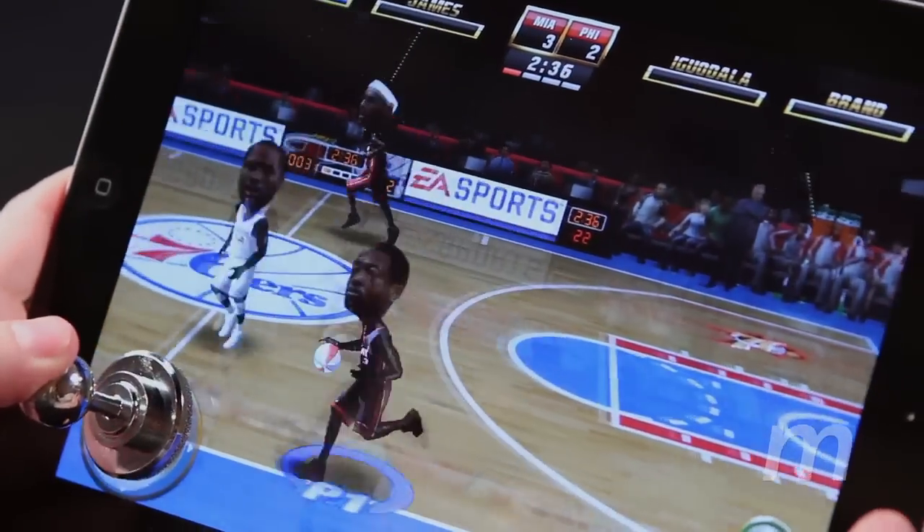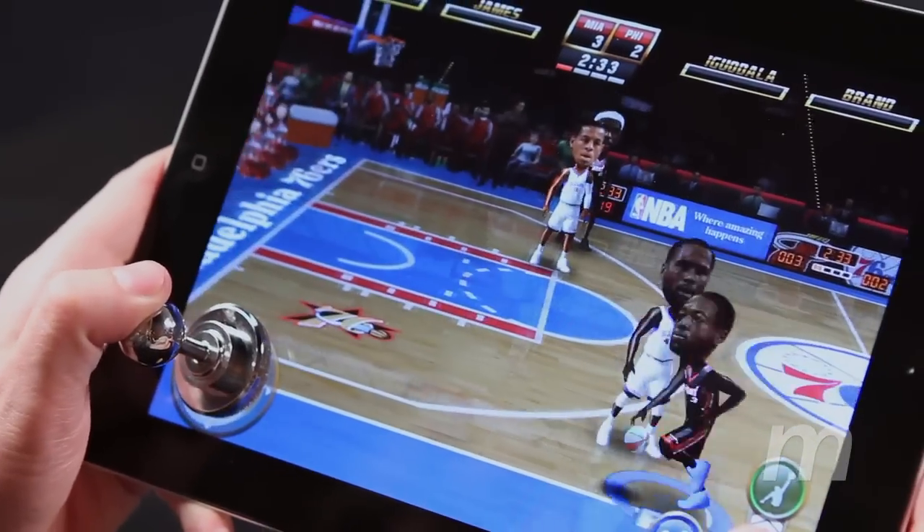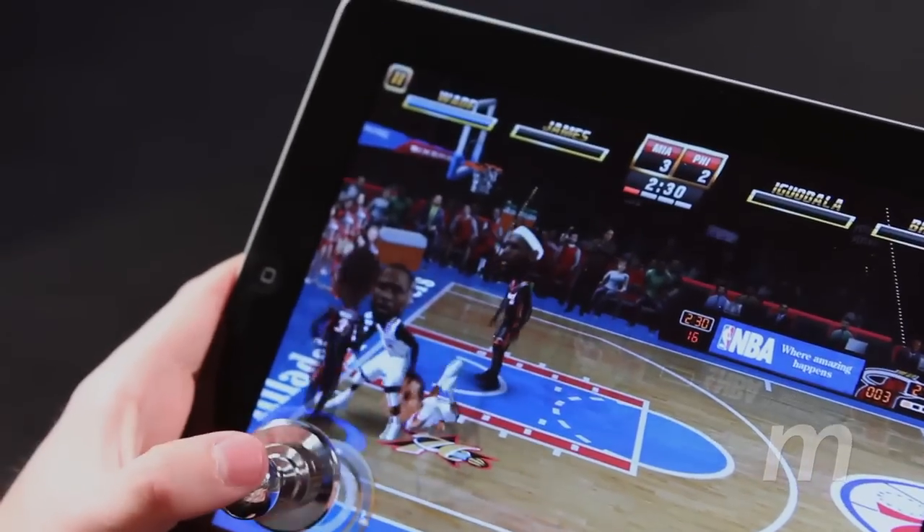I didn't try it with NBA Jam. You did — what did you think? It was alright. Did you prefer your fingers over the joystick? Yeah. There were just some times where you'd push it one direction and one part of the SOS pad lifted up off the iPad. They don't scratch — it's like a sponge. Would I recommend someone to buy them? Probably not. It's more of a novelty.